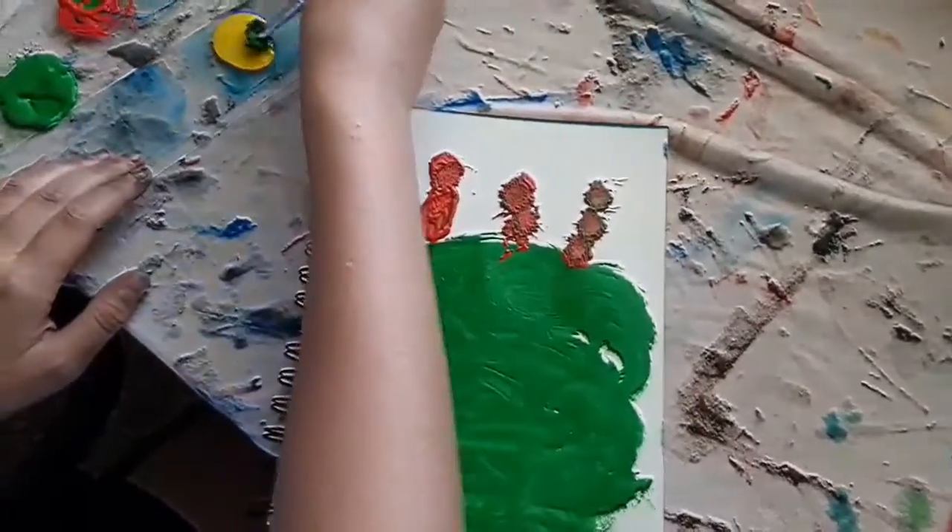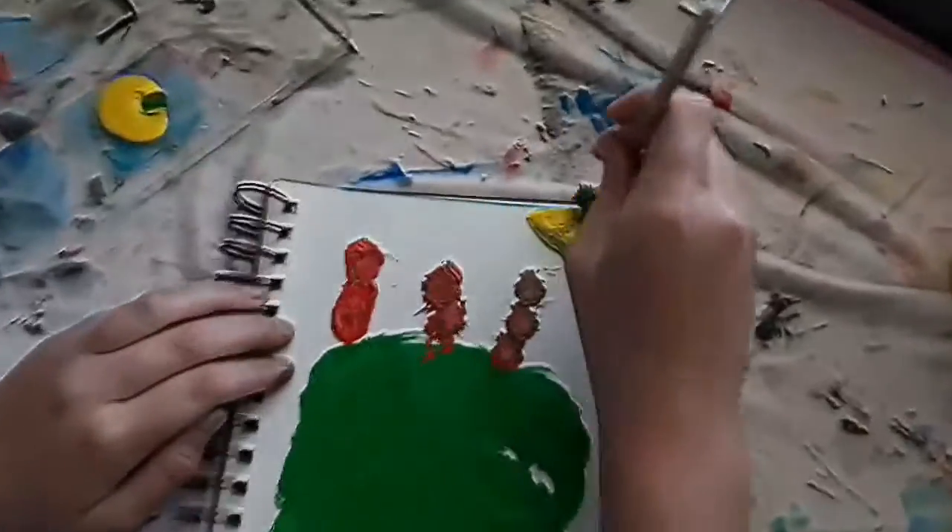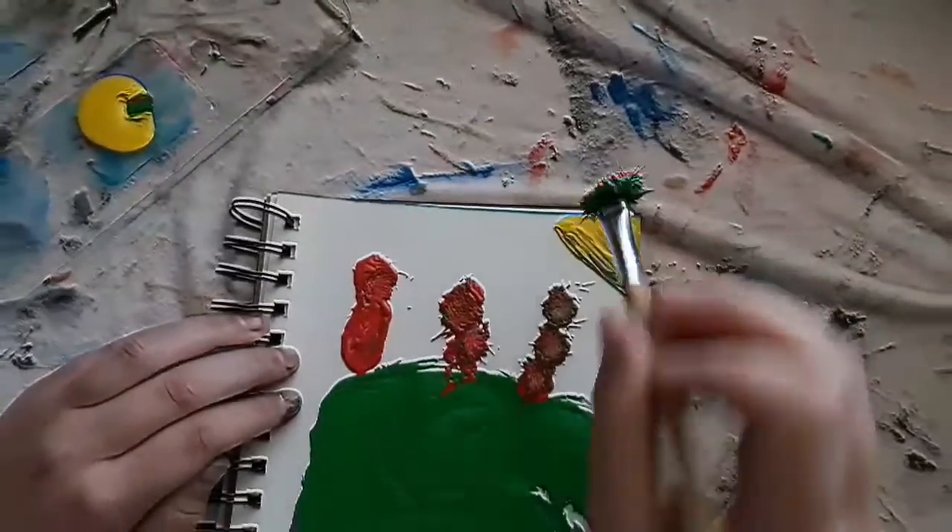Now we need the sun. And sometimes the sun is green and orange — just depending on your depends. And we've got the sun, and it has a pretty sun.